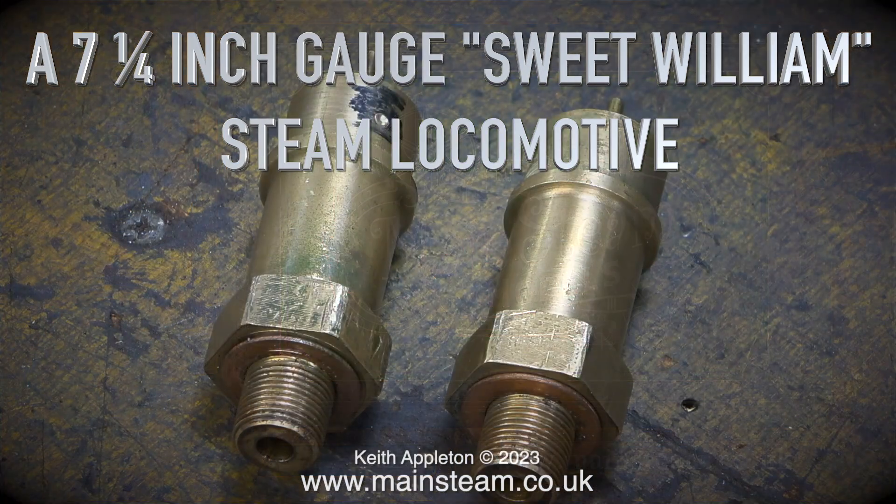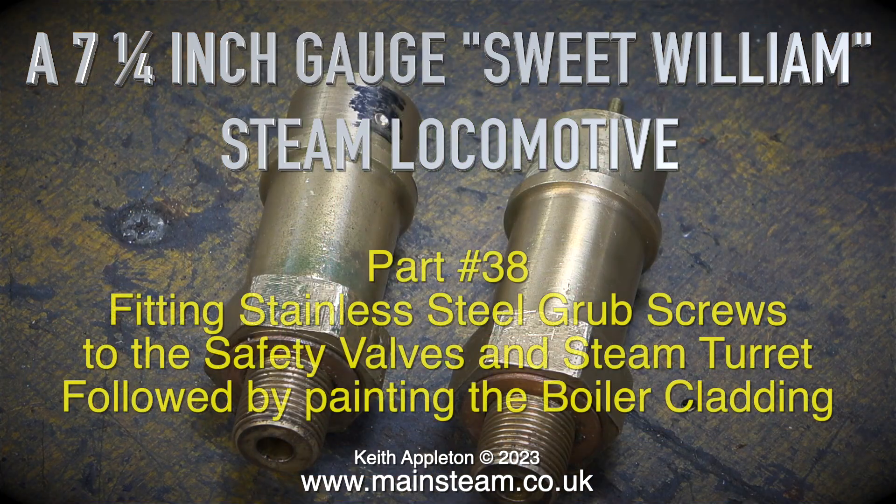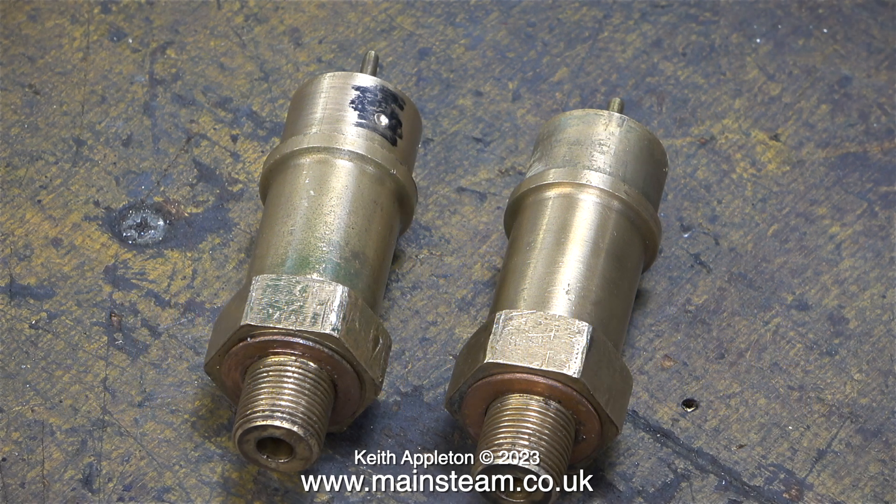7 and a quarter inch gauge Sweet William steam locomotive, part 38: fitting stainless steel grub screws to the safety valves and steam turret, followed by painting the boiler cladding. This was a job I wasn't particularly looking forward to and I kept putting it off, but now it's time to get the job done.